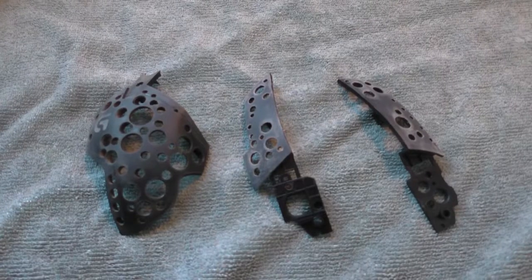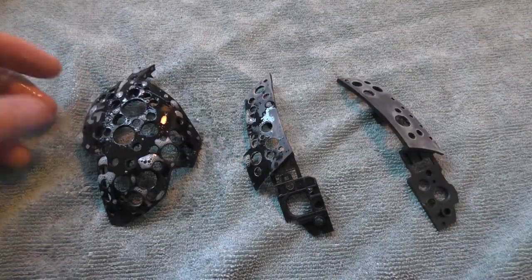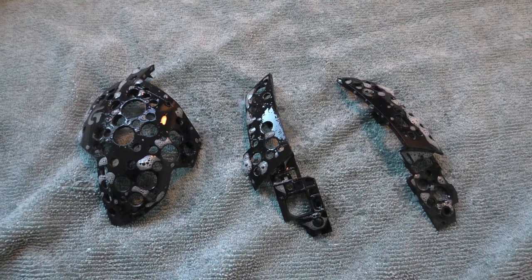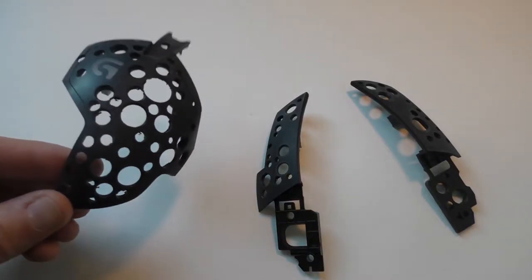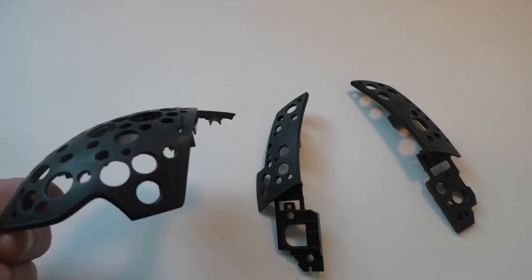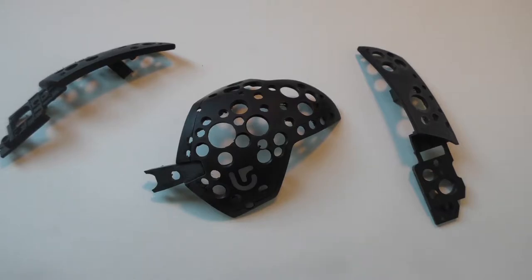The next thing you want to do is get some soapy water, spray all the parts down, and use some dish soap in water. You can also dip the parts if you don't have a spray bottle. Use dish soap because it's a degreaser — it'll help get grease off your hands and remove all the sanding dust. Wipe it down with a microfiber cloth, which doesn't leave lint, but an old t-shirt or paper towel is fine too. After wiping off the dust, you can check if you've sanded everything — any spots still glossy mean you didn't sand them well enough.